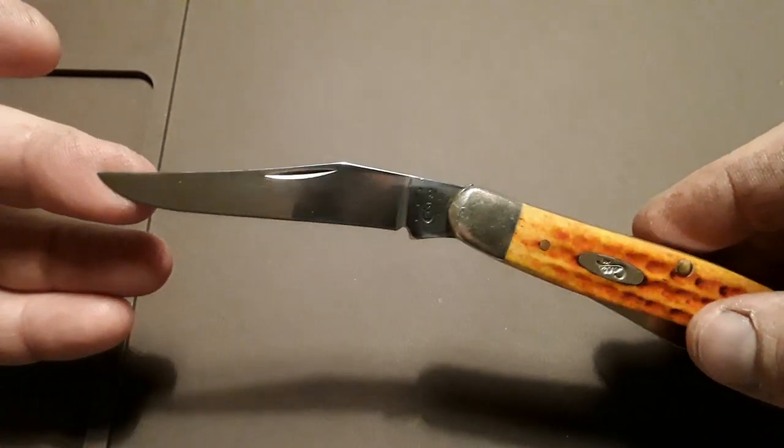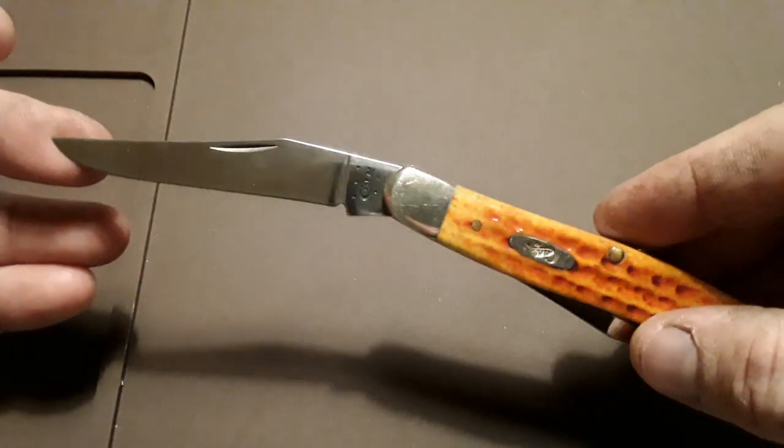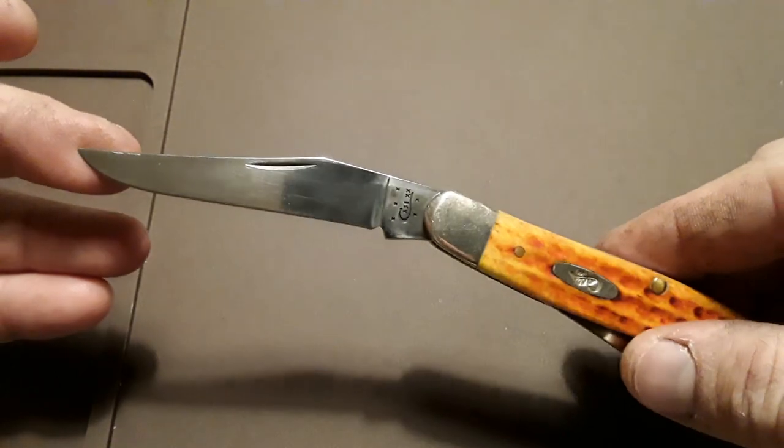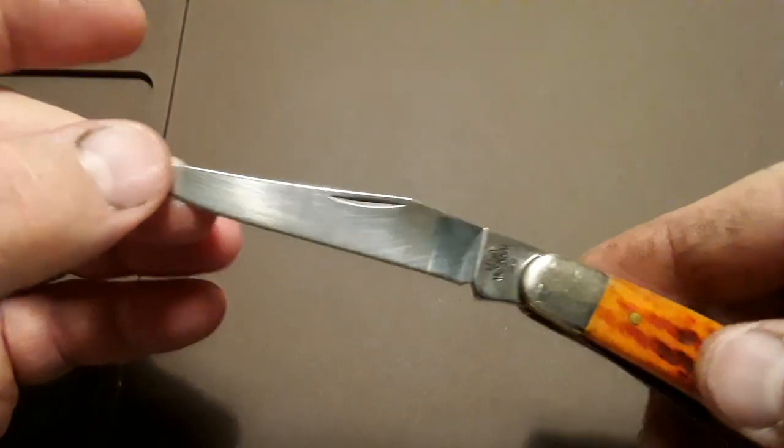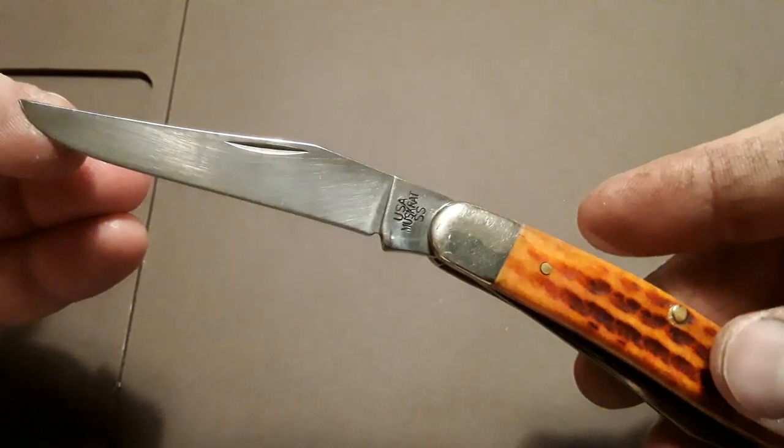So there's your first blade. I don't consider these to have a main blade and a secondary on these, although I would use it — it's probably my primary blade because it's on the show side. And then you've got this one, which looks identical.